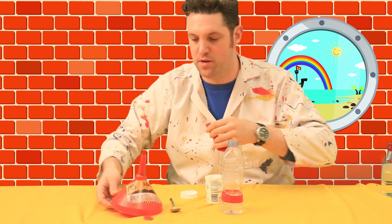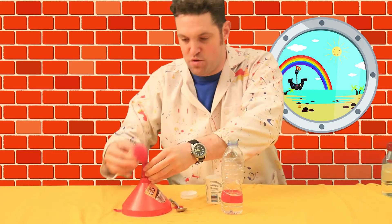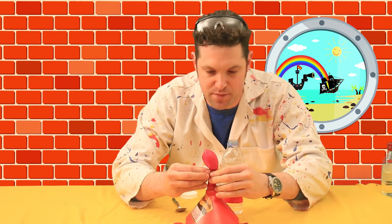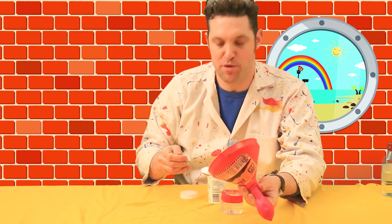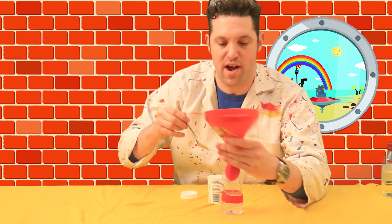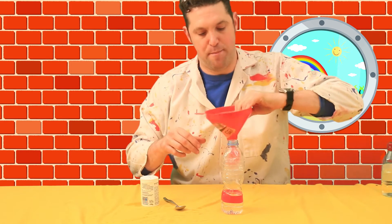We'll use the funnel for this. Just get it over the edge of the funnel, and then push it down so it's going right into the bottom of the balloon. It can be a little bit fiddly, but persist with it, because it will be worth it. Once you've got it over the top, just a spoonful — that's all you need. A nice heaped teaspoonful. There we go — pour it in. That will go right down into the balloon. Give it a shake to make sure it's all clear and in. Another fiddly bit, which you might need a parent's help for. Just get all that powder in.